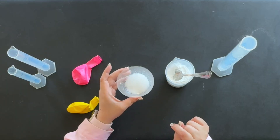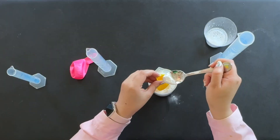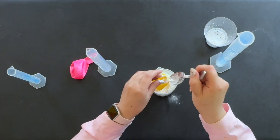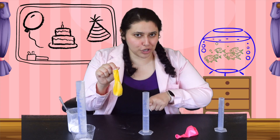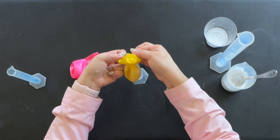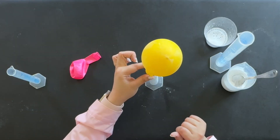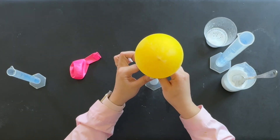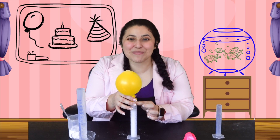See all those bubbles? We're going to take all of this gas and put it inside of our balloon. So now there's baking soda in here, vinegar in here, and on the count of three, we're going to combine them. Ready? One, two, three! Look at it go! All of those bubbles are popping and filling up the balloon with gas.